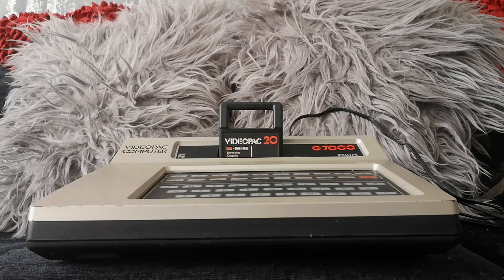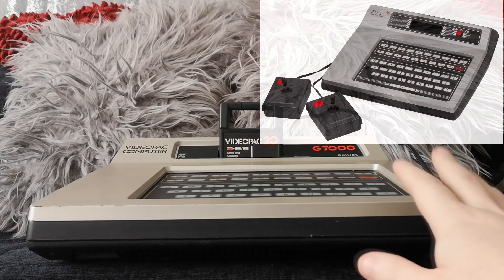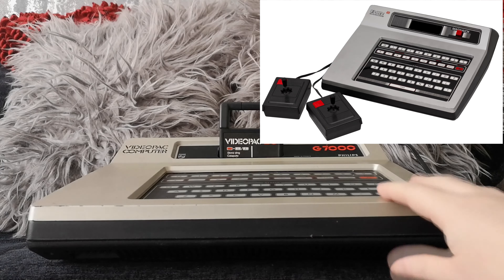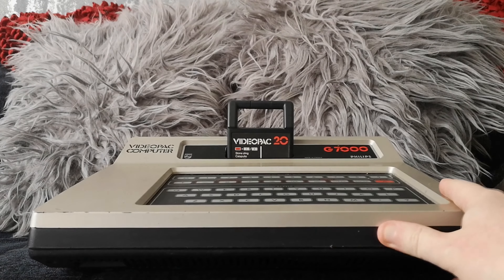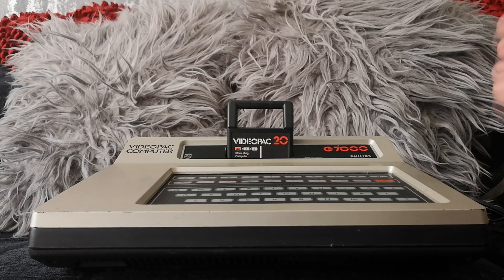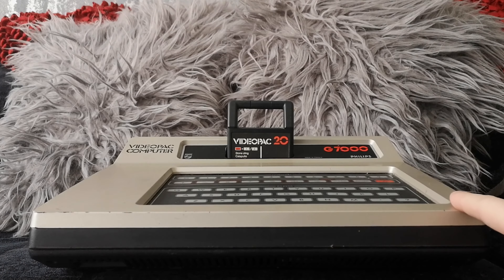For those of you in America and Canada — North America in general — you will no doubt recognize this console as the Magnavox Odyssey 2, because that's what it was called over there. I think that's become the more well-known name, despite the fact it was actually known as the Video Pack in the whole of Europe, where it sold better actually, and Philips were obviously a European company.